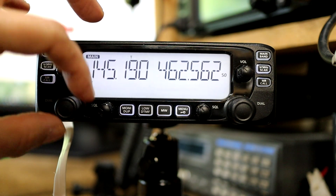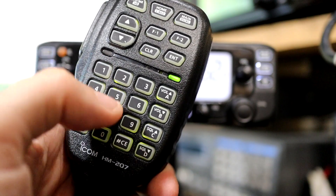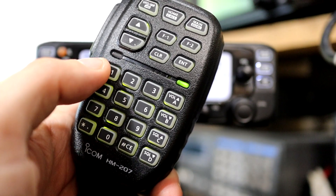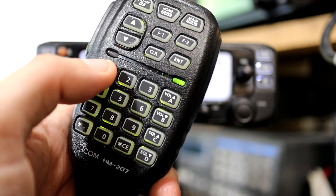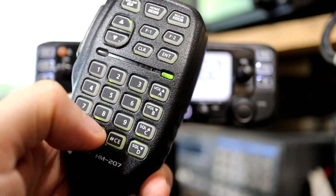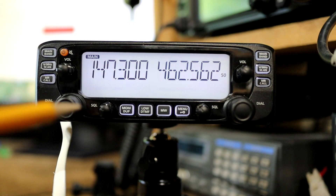I can choose a frequency one of two ways: either using the tuning dial to dial it in, or by typing it in directly using the keypad on the microphone, which is what I'm going to do here. The frequency I'm going to enter is the output frequency of my club's repeater: 147.300.